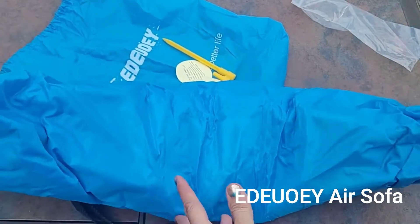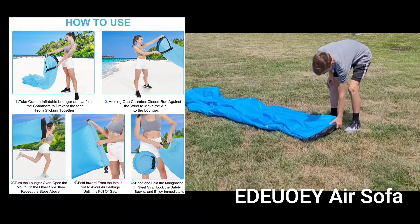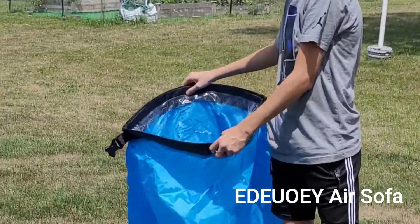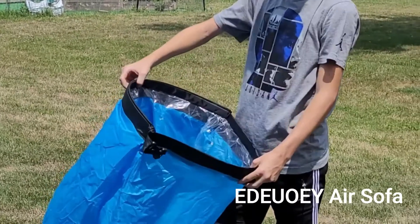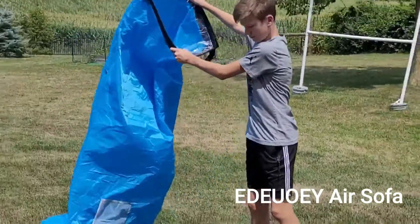Now we're going to show you how to blow it up. In order to inflate your inflatable lounge chair, you separate one end — there are two different black separation parts, one and two, two different sections. You want to pinch one side and fill up one side only.